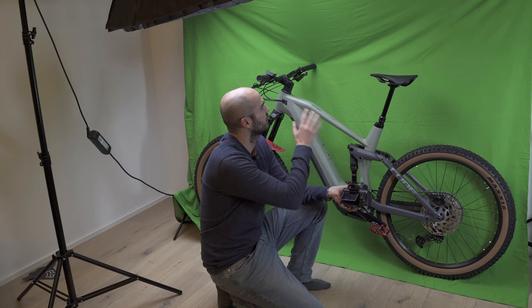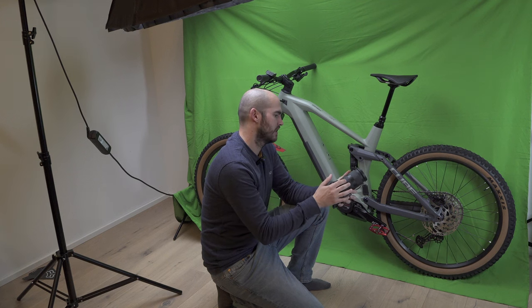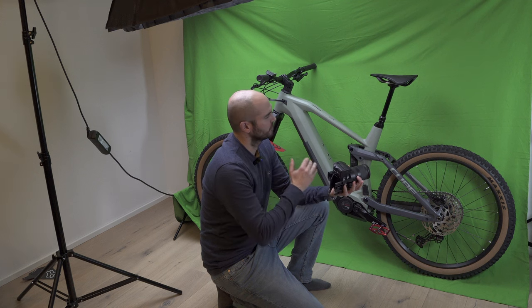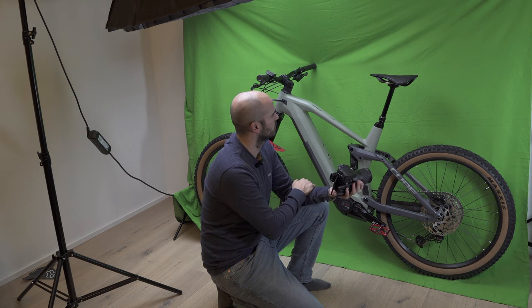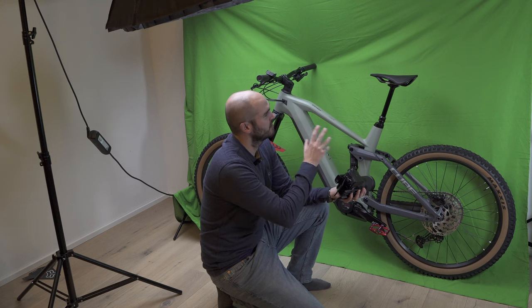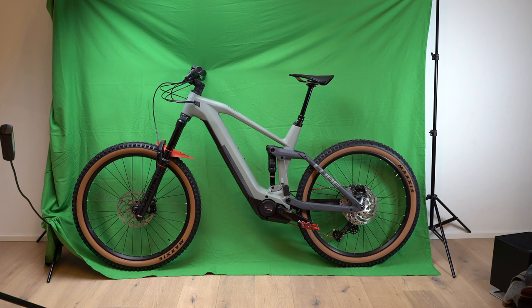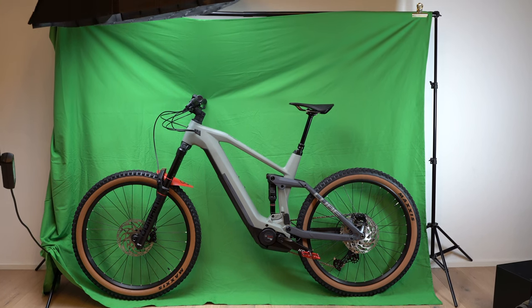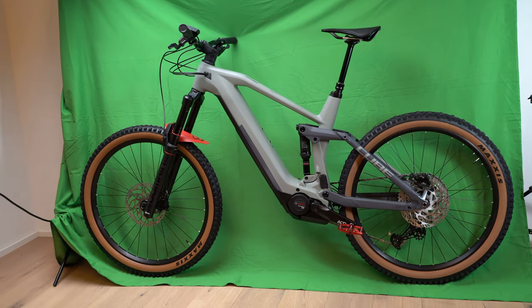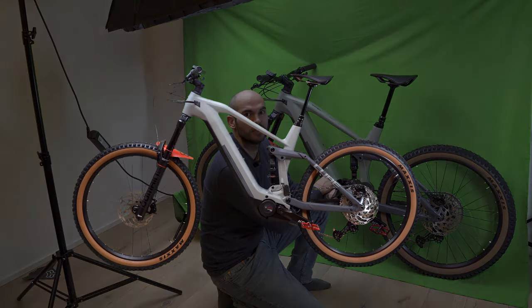Now I have the bike in front of a green screen and I'm going to try and get the final shot using this setup. I'm not sure if it's going to work — I don't think I have enough light for the green screen — but I'll try it out. I'll do some static shots and handheld shots to see what looks better in post when I key out the screen in Final Cut Pro.